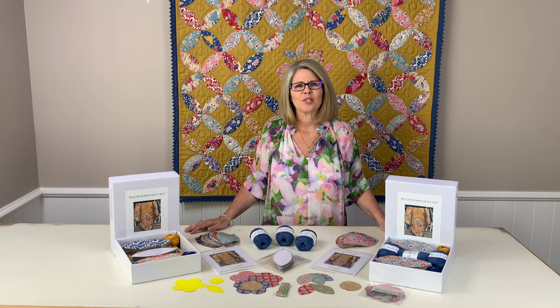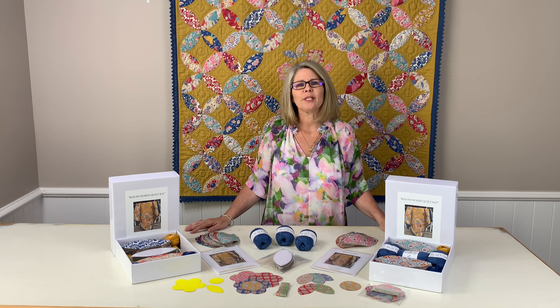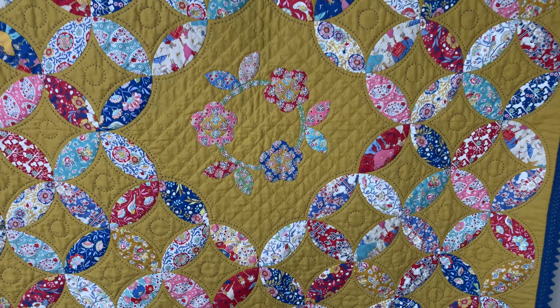This bold and stunning new design uses a lovely mustard cotton linen background which complements the Tilda Jubilee range. The design is based on my previous quilt, the Elizabeth Mary.